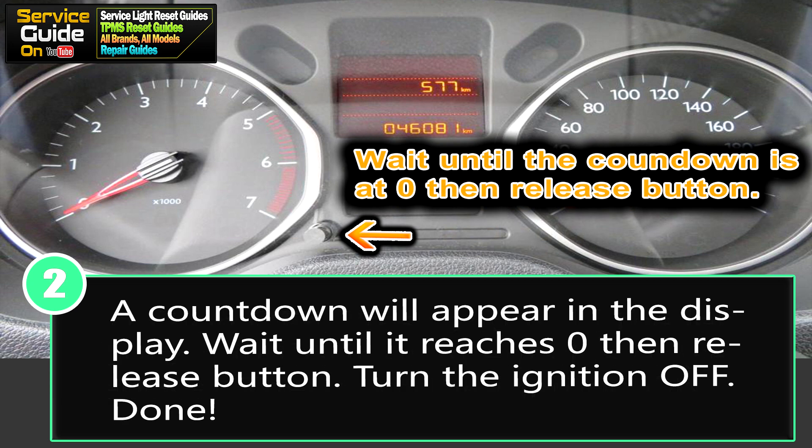Step two: a countdown will appear in the display. Wait until it reaches zero. Once it's at zero, release the button, then turn off your ignition.